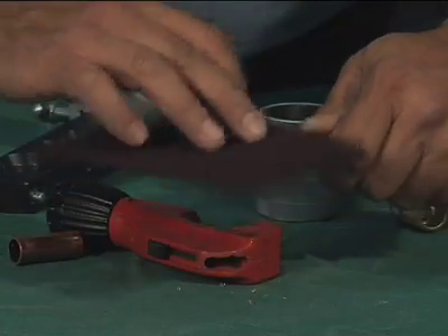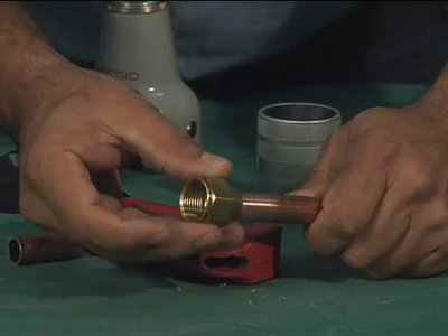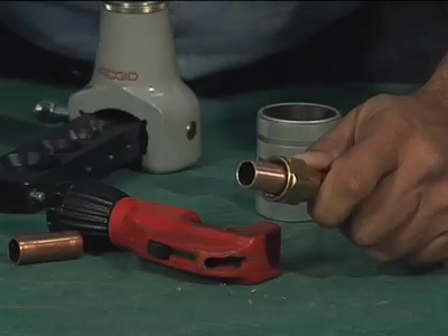Clean the tube to be flared using an abrasive cloth. Place a flare nut over the end of the tube with the threads closest to the end being flared.